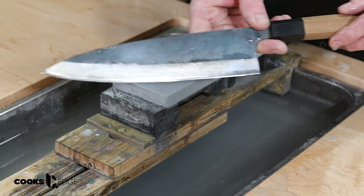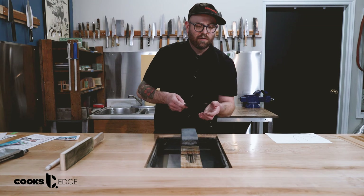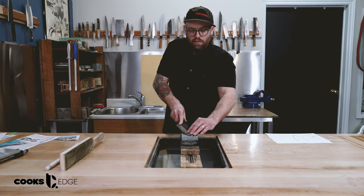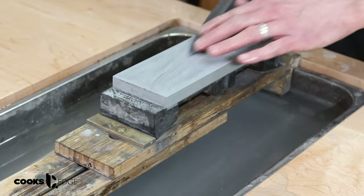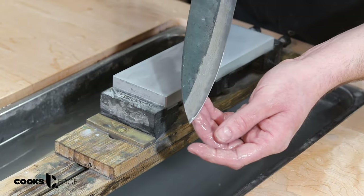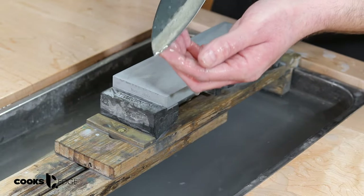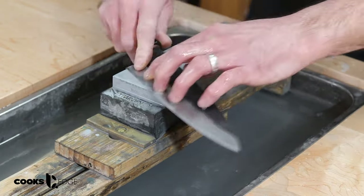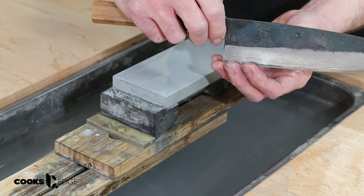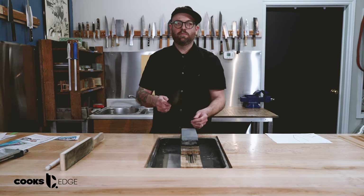Once we feel a burr we can switch back to 45 degrees this way and keep sharpening, always checking — doing that light test and feeling for burr. There's a pretty consistent burr all the way up. Now we're going to sharpen the tip, and just like the first side we need to start angling the knife way up in order to follow along that edge. We check to make sure our bevels look as even as possible; on this 50/50 ground knife they're looking pretty good.